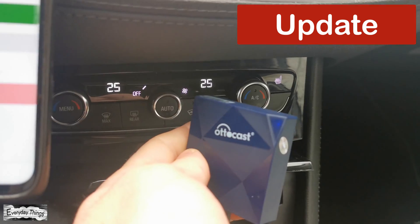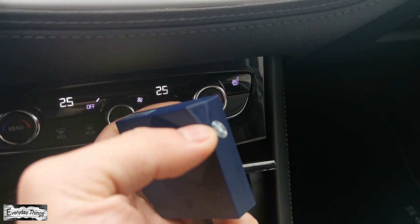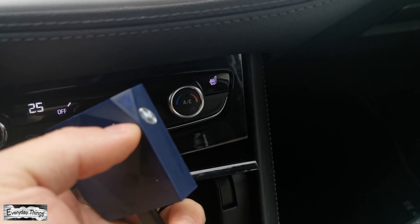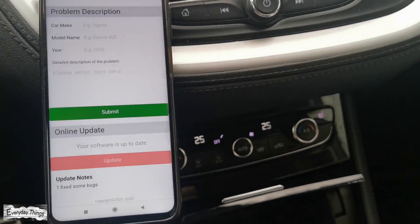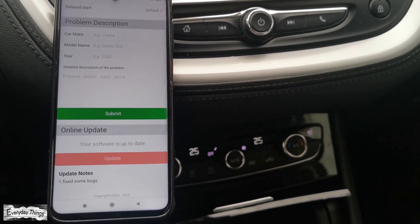The update will start and lasts about 30 seconds. While the update is in progress, the blue light on the adapter will flash rapidly. Once the update is finished, disconnect and reconnect the adapter from the USB port to complete the update.